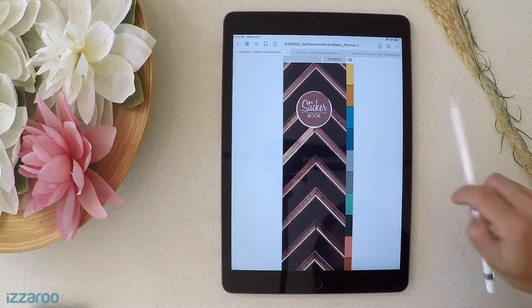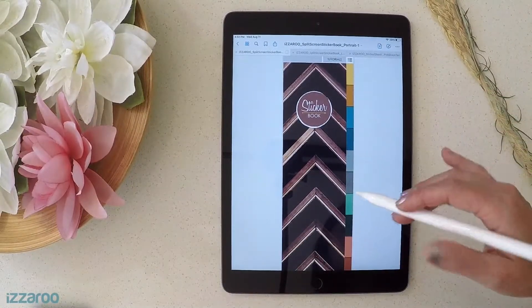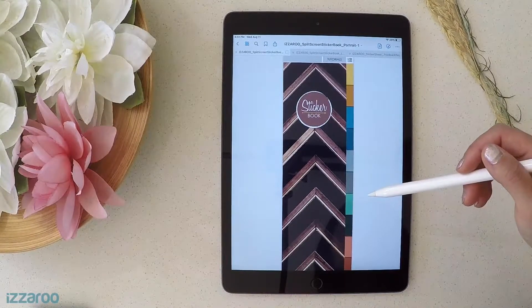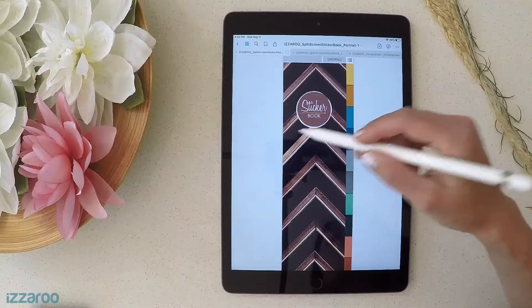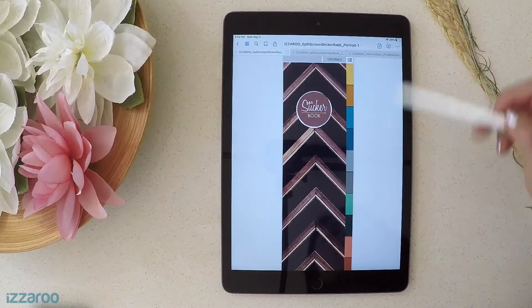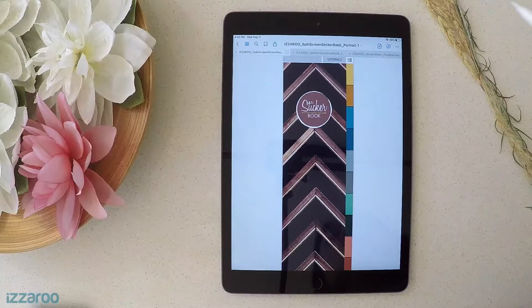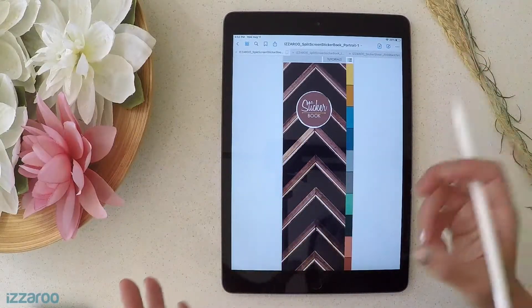I created this to make it super easy, productive, and fast for you to use your stickers. In this video I'm going to show you how to add stickers to a digital sticker book and keep them organized for easy planning. This slim sticker book lets you have your planner on one side and your sticker book on the other, so you can see all your stickers at once without having to scroll through a whole page.